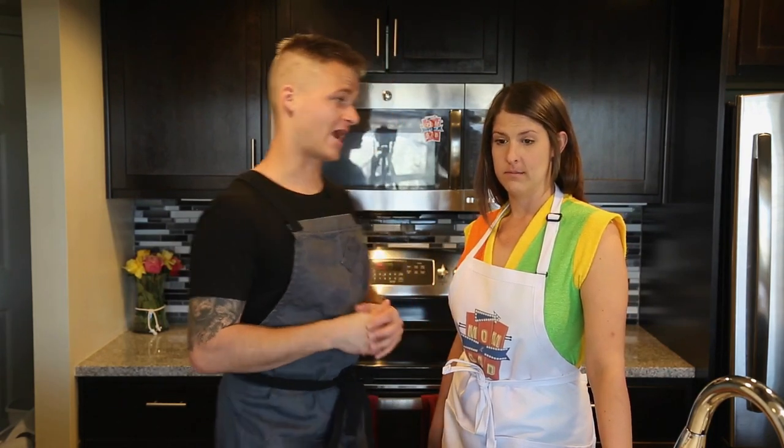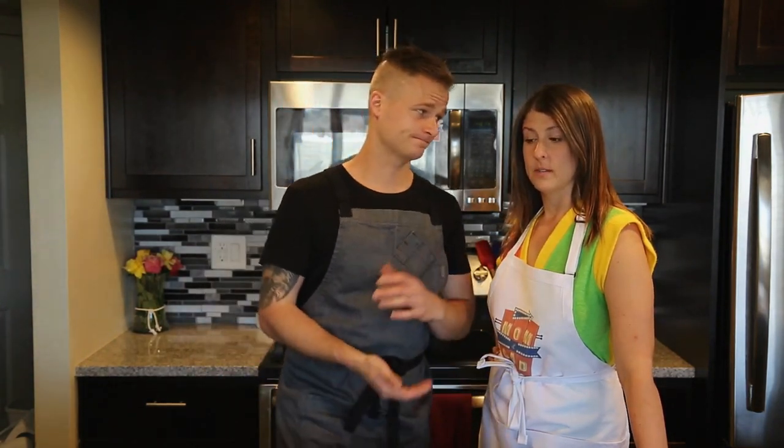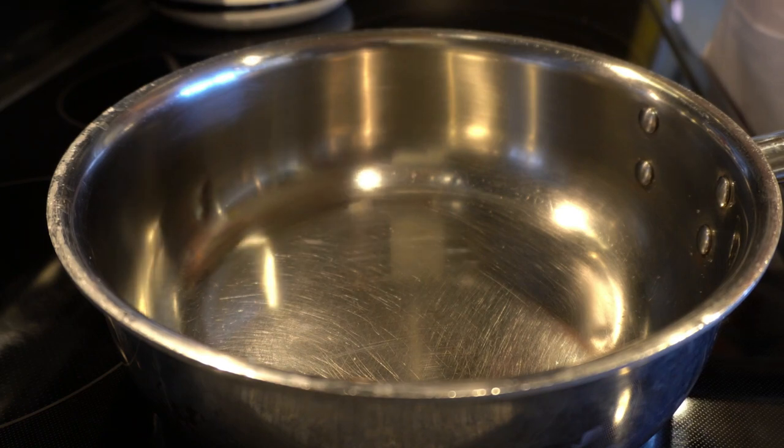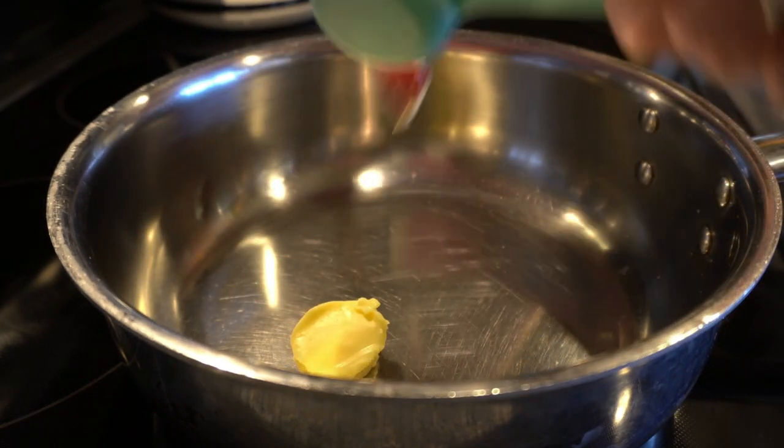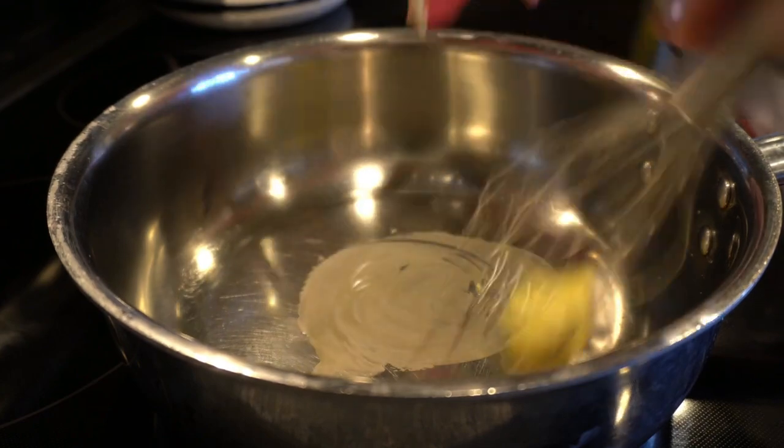Now we're gonna be making the pastry cream for the soufflé. It's very simple — all we need is butter, flour, eggs, sugar, and vanilla. It's just a custard and it's gonna be our base for our soufflé, and from there you can transform it into whatever you want. Today we're adding chocolate. We're gonna start the roux: one tablespoon of butter, melted on low heat. We do not want it to brown, just gently melt.